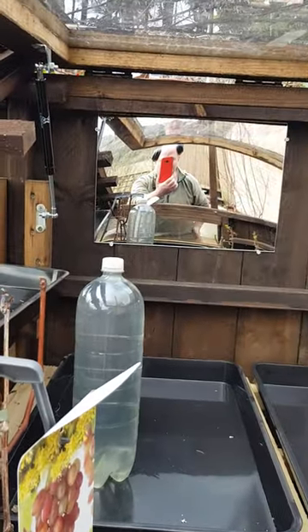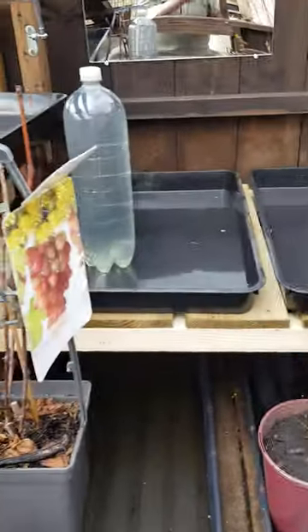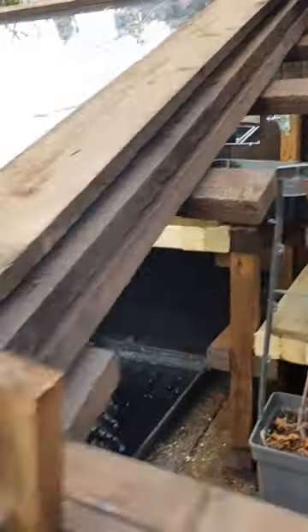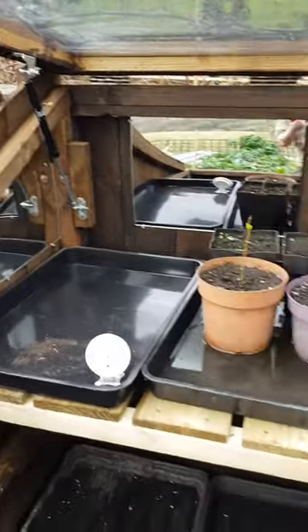We've already got some stuff in here. We've got adjustable height for the shelves, and those shelves can just be taken out. We've got gas rams which allow us to lift this top up very, very easily.